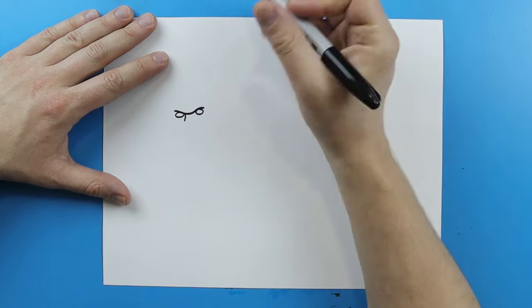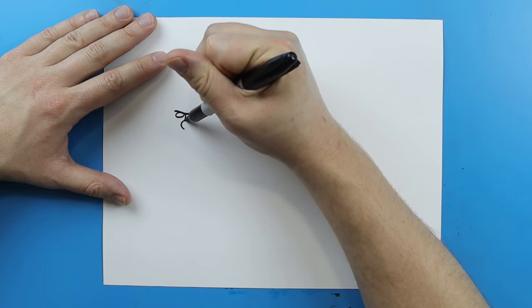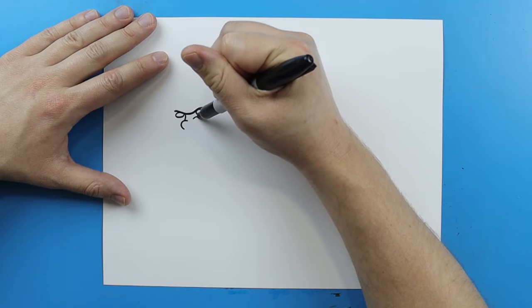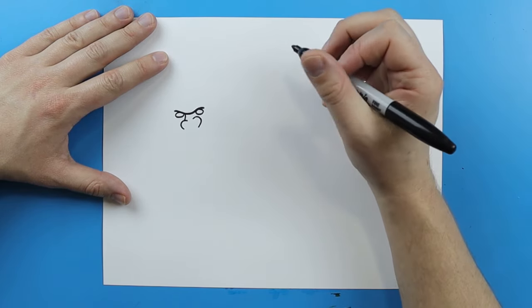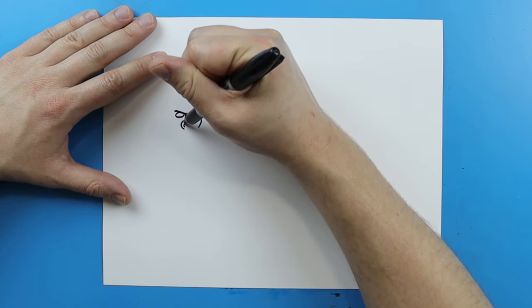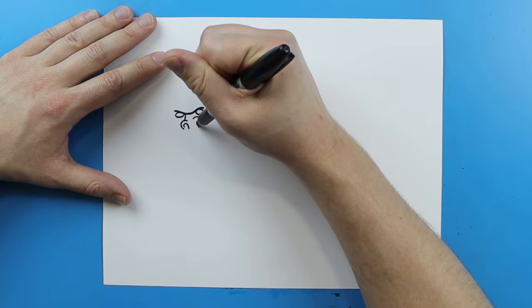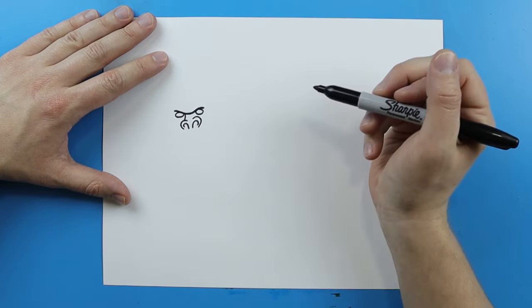Right here I want to make the nose. To draw the nose, I'm just going to make a line that's just going to kind of curve around like this, and I'm going to leave some space and make another one right there. Then I'm going to add a little curved line like this, and then a little curved line that kind of goes down — kind of like two little hook shapes.